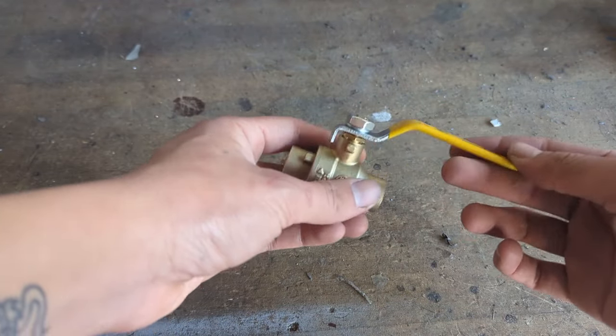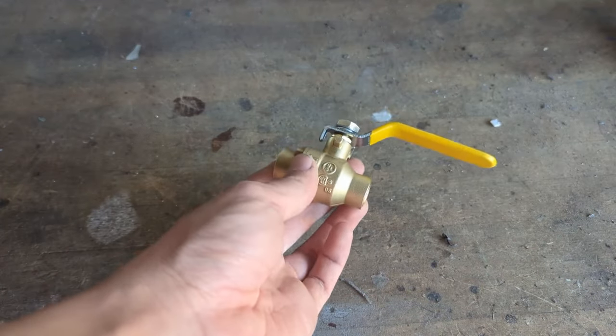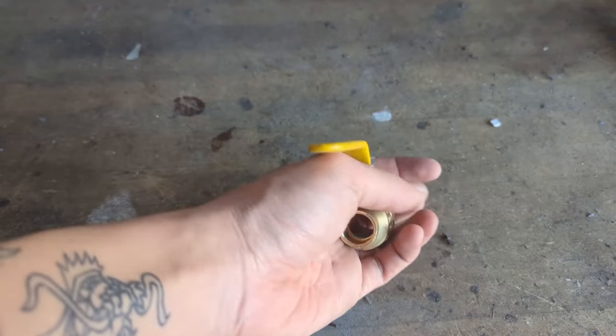Hey guys, this right here is a brass ball valve and today I'm going to teach you how to solder one of these to copper pipe correctly.